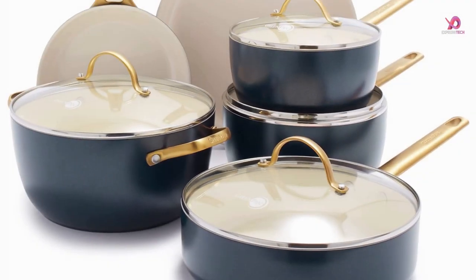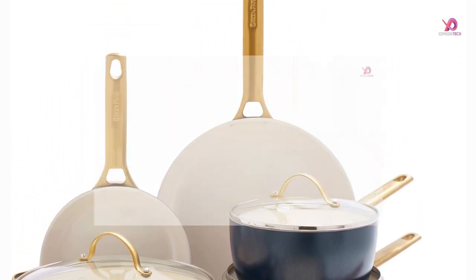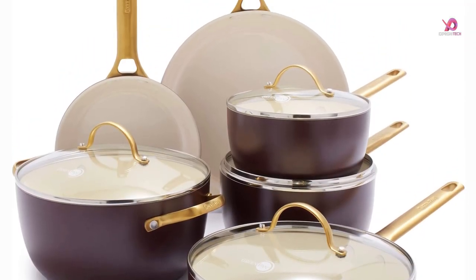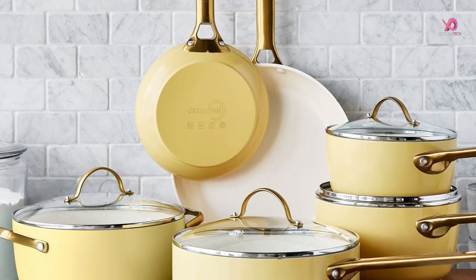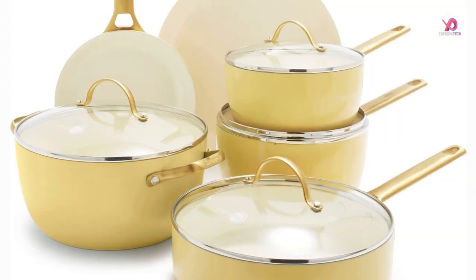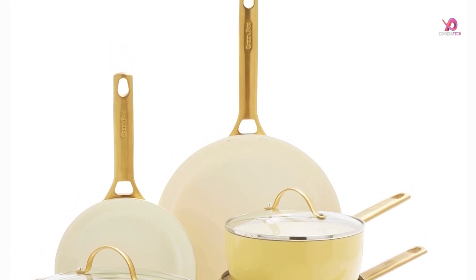GreenPan's Thermalon healthy ceramic non-stick coating is free of PFOA, lead, and cadmium, so it will never release toxic fumes, even if accidentally overheated. This collection's diamond reinforced coating is incredibly durable. Hard anodized aluminum bodies are unbelievably durable and scratch-resistant. GreenPan is the original and best — they invented ceramic non-stick and continue to make it better.